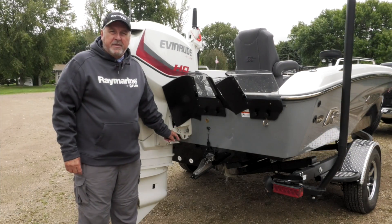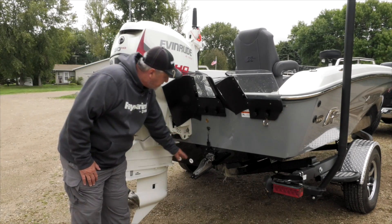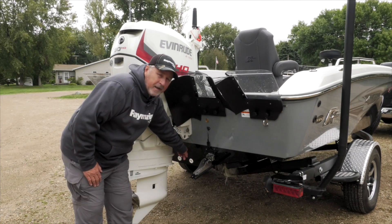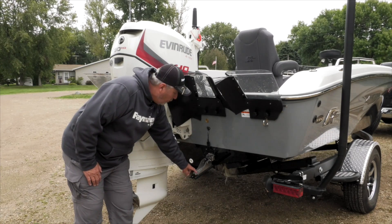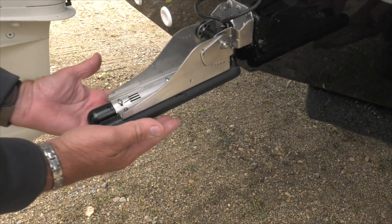Okay, now on this side of the boat, on the starboard transom, we have the Raymarine side vision transducer. This is also mounted very similar to the down vision transducer that we just looked at a moment ago. This one has two separate paddles on it which allow this transducer to scan out to the right side and the left side as you're going through the water.